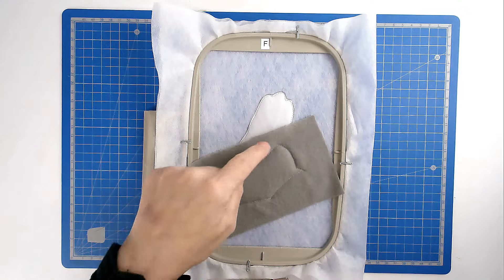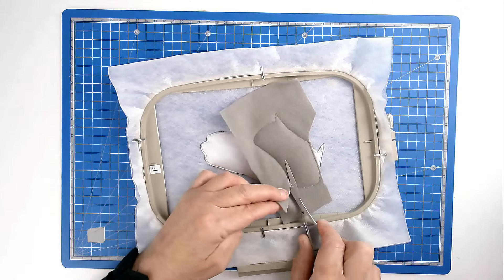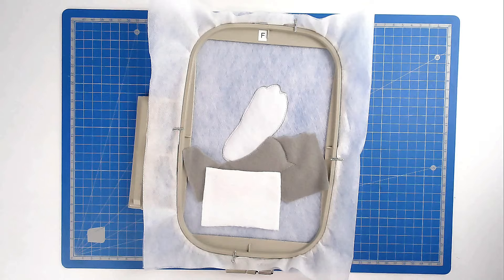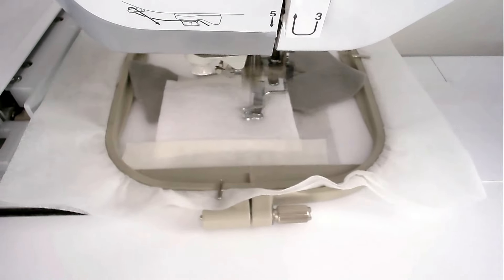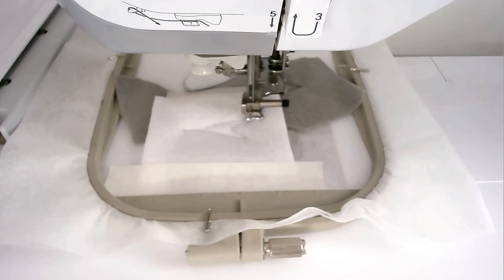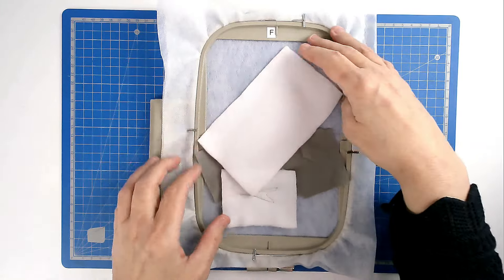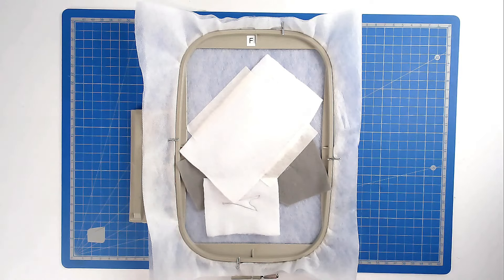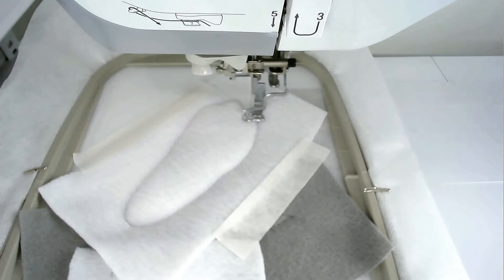We're now going to trim away the excess fabric from here and here. Place your fabric for the belly over the outline and tape it in place. Pop your hoop into your machine and stitch round number four to secure it. Place your fabric for the foot over the outline and tape it in place. Pop your hoop into your machine and stitch round number five to secure it. Load your thread color for the pads of his feet and stitch round number six — I'm going with pink.